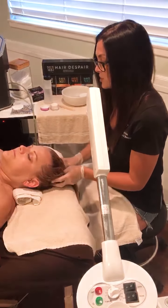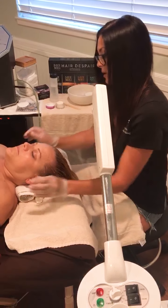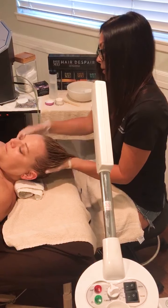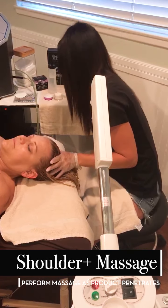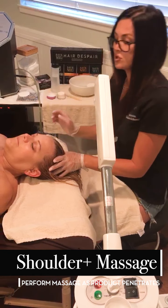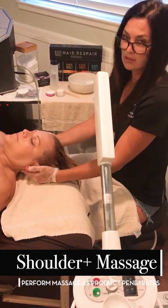Once you have the product thoroughly massaged through the hair into the scalp, remove the towel from underneath the client's head. At this time, you can do a shoulder, neck, and décolleté massage.